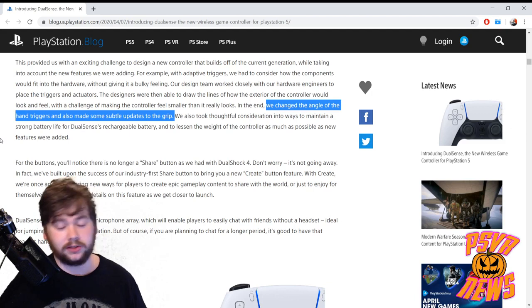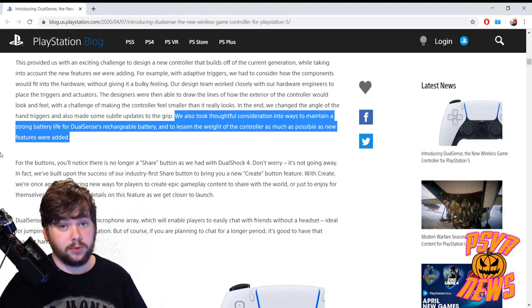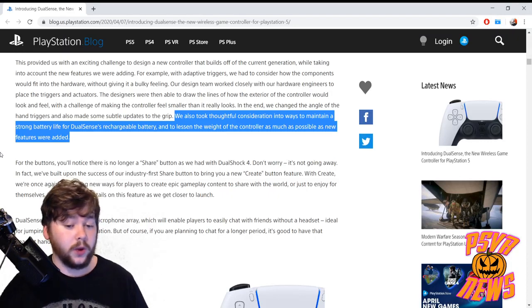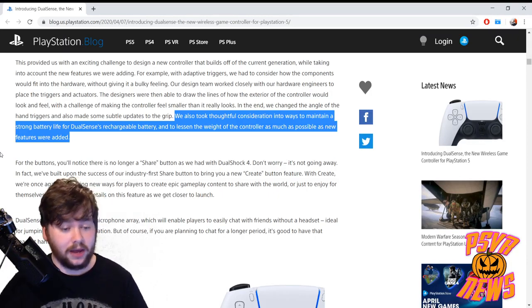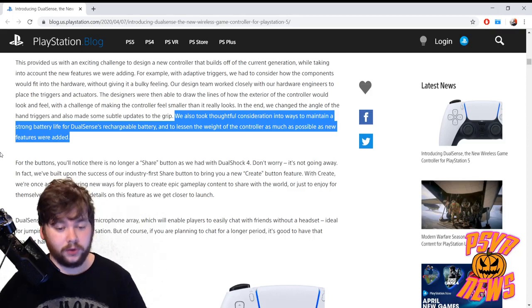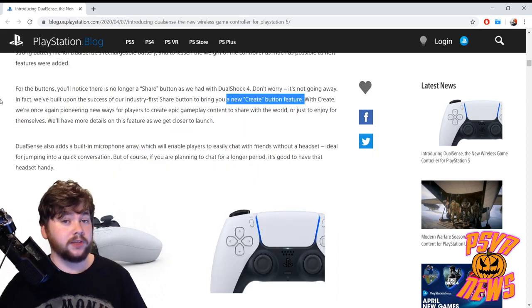They also took thoughtful consideration into ways to maintain a strong battery life for the DualSense's rechargeable battery, and to lessen waste as much as possible as new features were added. He briefly teases a new Create button which is replacing the Share button — we don't know why the name has been changed or what difference it will have, and they're just saying they'll let us know more about that closer to launch.